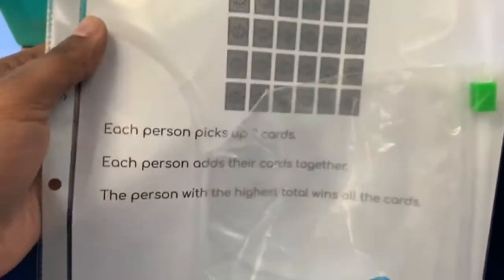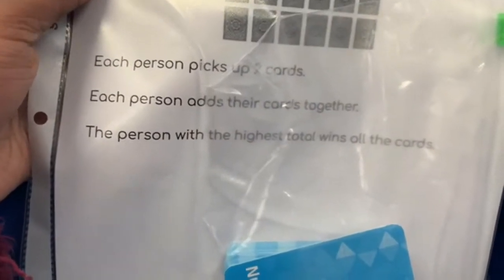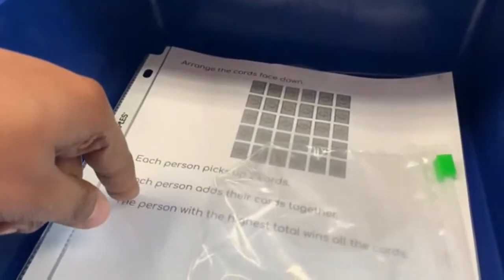The purple bin is a game where you arrange the cards face down just like this. Each person picks up two cards, adds their two cards together, and the person with the highest total wins all the cards.